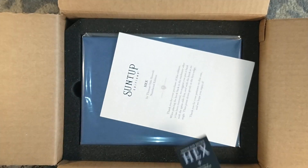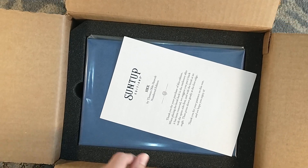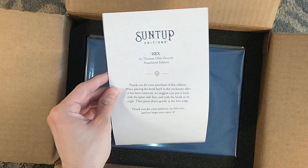I forgot that Josh Mallerman did the introduction for this. I just posted my book review of Inspection by Josh Mallerman.